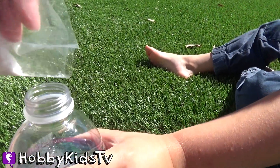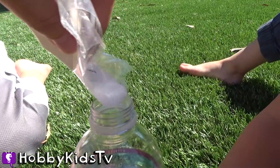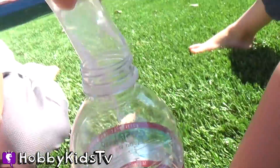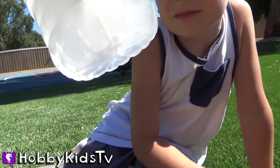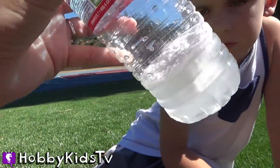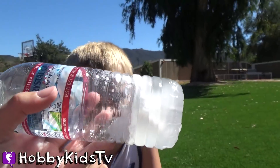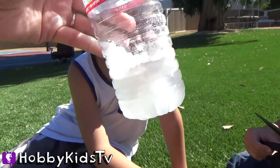Let's pour our water gel into the cup. Thank you, Hobby Bear, for helping. Whoa, look at that. See that gel? It's not moving. The water is like frozen. You see that? It's frozen. Cut it? Yeah, let's cut it.